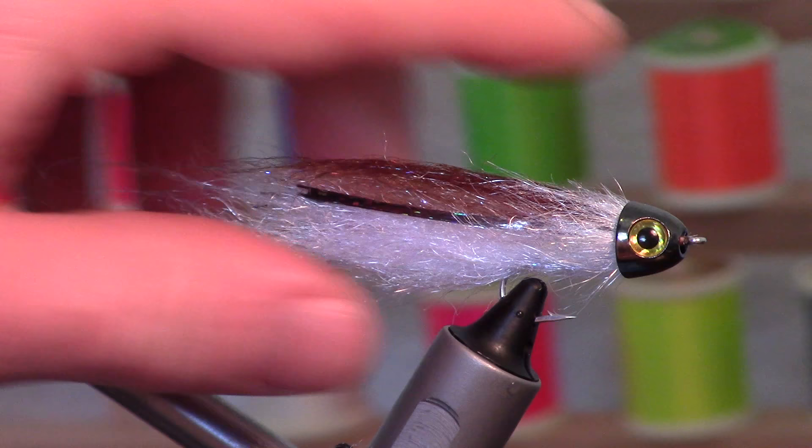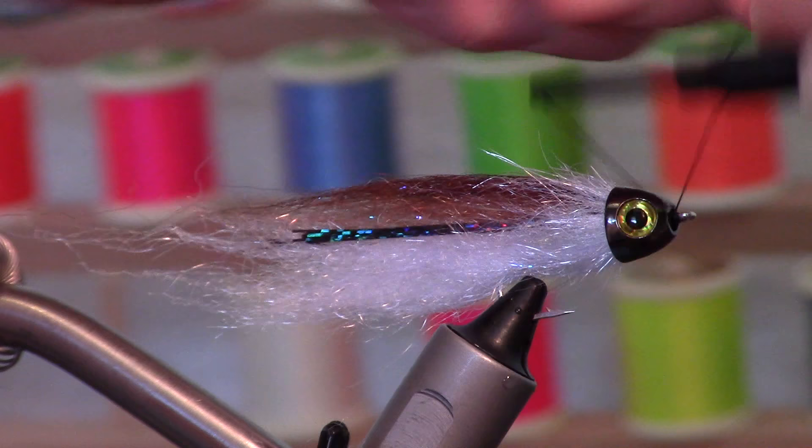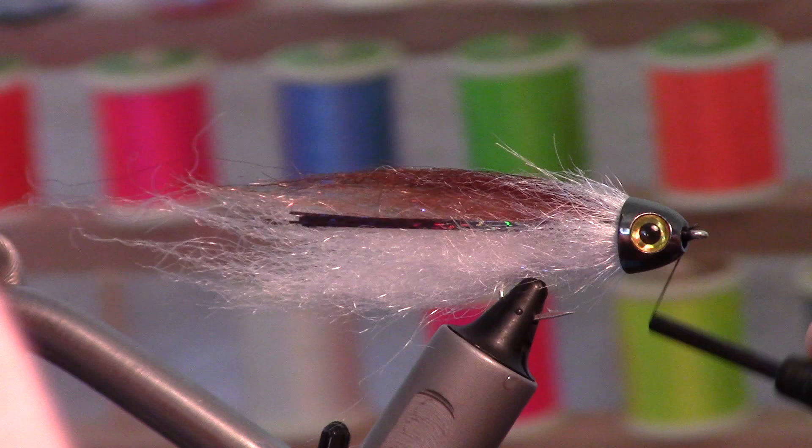Make sure that the eyes are lying properly on either side and go ahead and let that dry. Once that's dry, I like doing a little more security than just that. I've got this black thread — it's called Big Fly Thread — and I'm just going to basically dam up the front here.